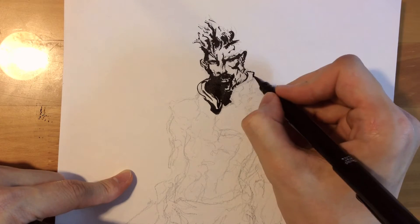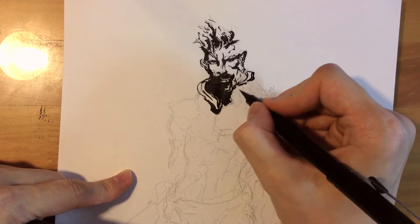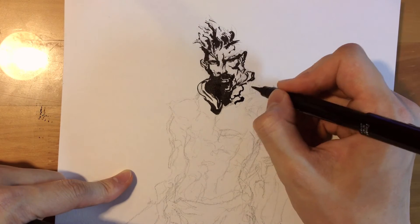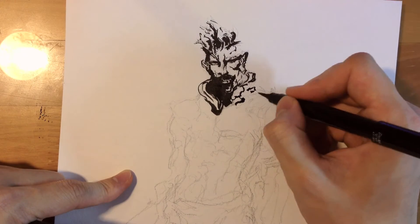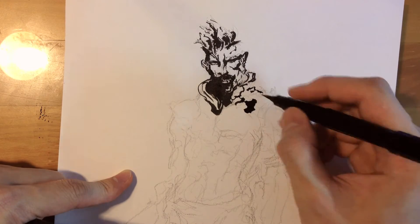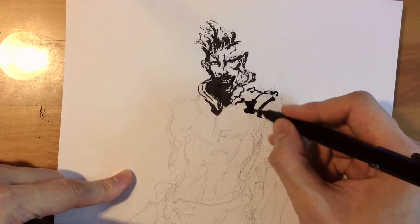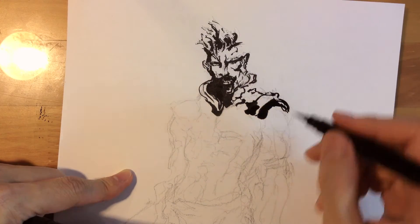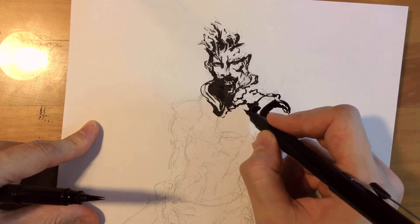For the new brush, when it's new it makes these clean lines. Always take advantage of the tip — use the tip and just flow along the paper. Don't put too much strength on your wrists, hands, or fingers. Just let the brush do its thing. Just let it flow.